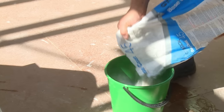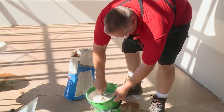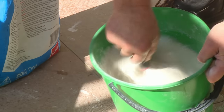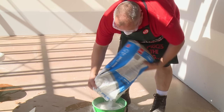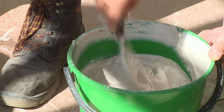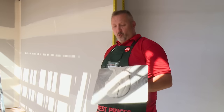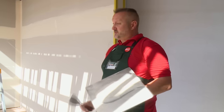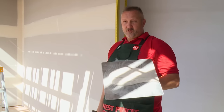Now that my externals are in position, the next step is to mix up a base coat. For this process, because you've got two externals, you're going to need at least three quarters of a bucket. Now that I've mixed my plaster to the right consistency, I'm going to use my hawk for the ease of applying the plaster to the external corner, and I'm also going to use the trowel.